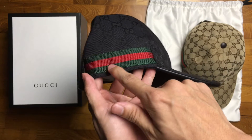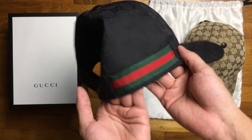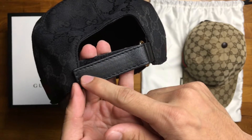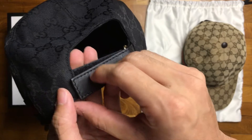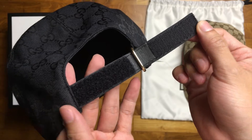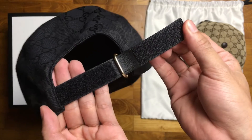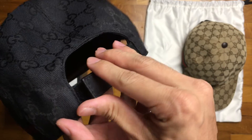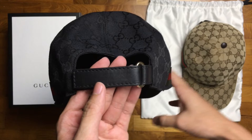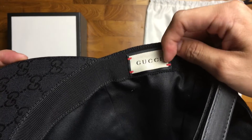As per the previous cap, there's a green-red-green web stripe logo on the side here and on the other side as well. On the back is a simple yet elegant velcro leather strap. Even though velcro is very practical, I'm not a huge fan of velcro — I don't really like the sound it makes; it sounds a bit childish. On the inside is obviously the Gucci tag.